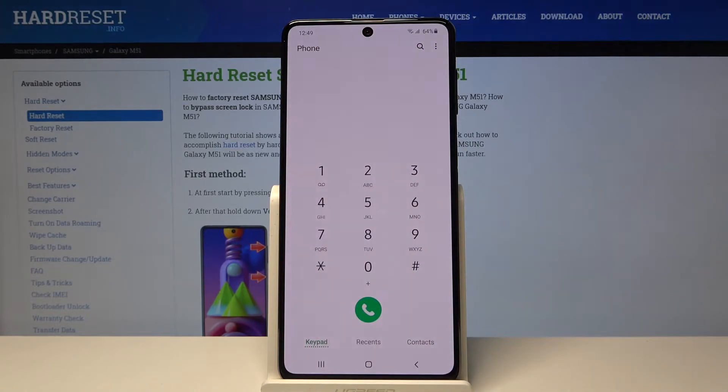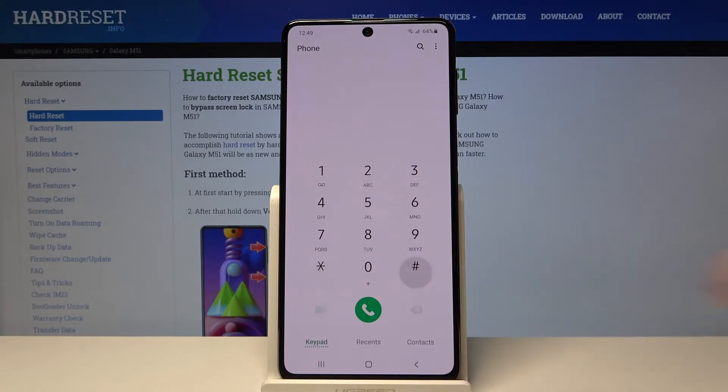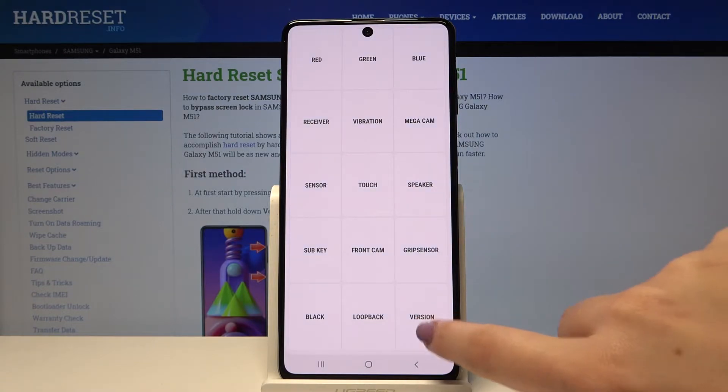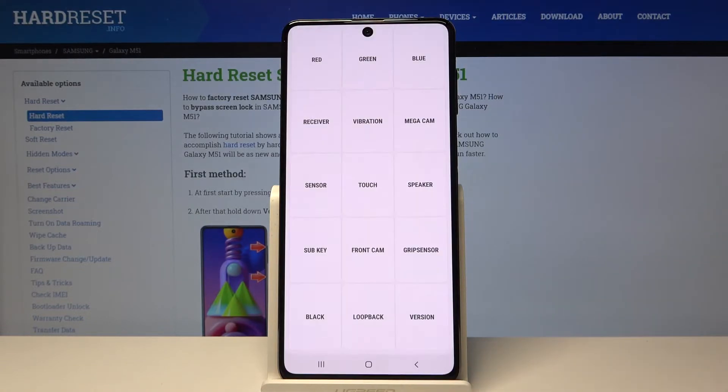Now let's get back and let me show you another code — this is kind of related to the previous one. Type *#0*# and here we are in testing mode. We can also check the version right here. We can check all the components of this device: the touch, the sensor, the screen, the receiver, the vibration — whatever you want.